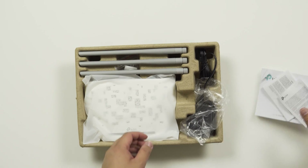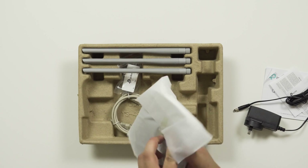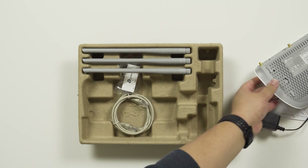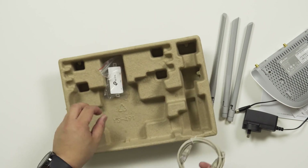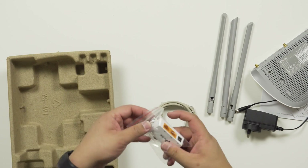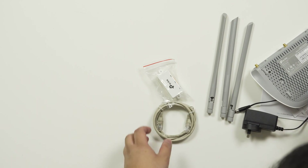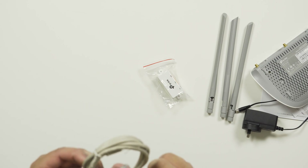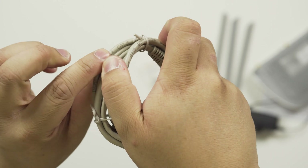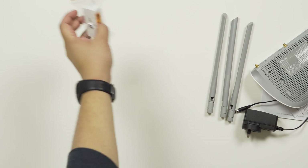Let's get into the unboxing. You have a standard power cord, the access point itself, the three antennas, an ethernet cable, and the passive PoE injector. The ethernet cable is a Cat5e.